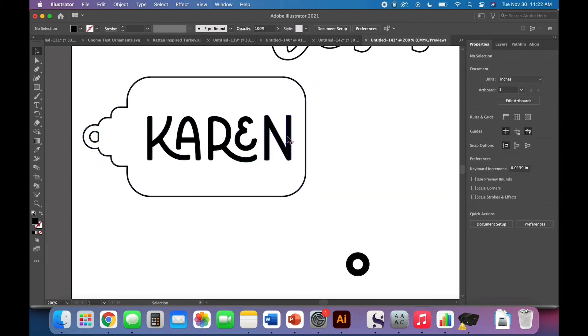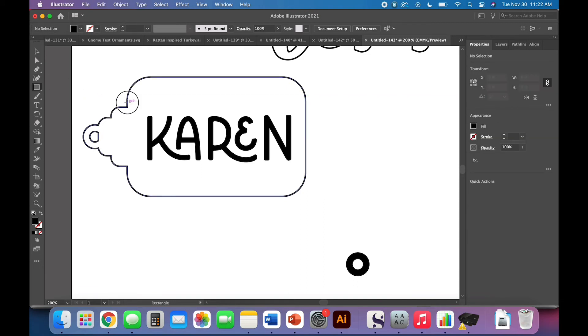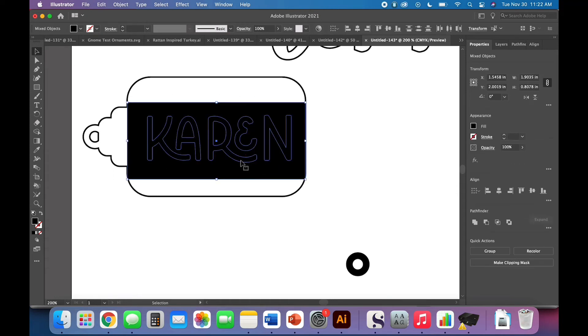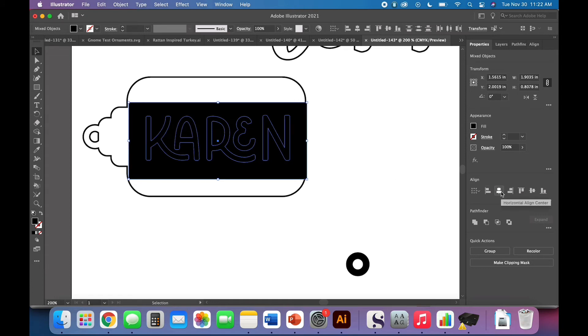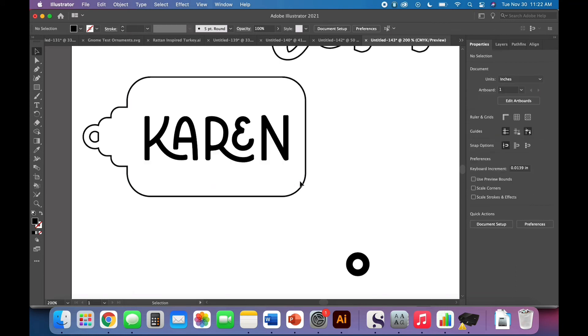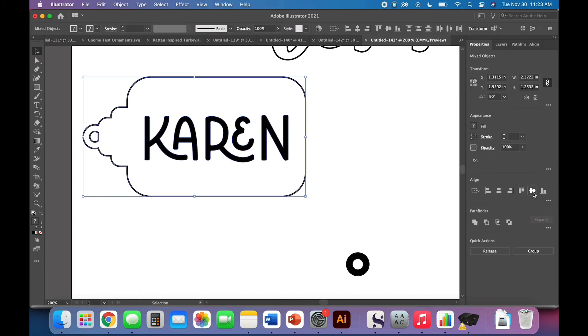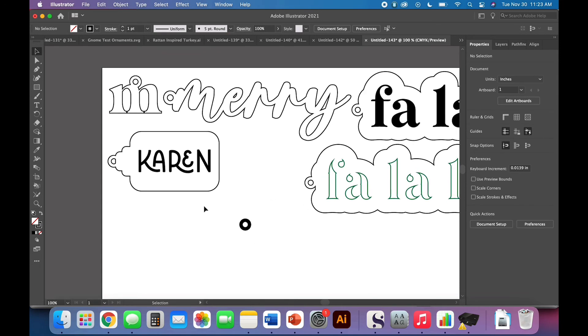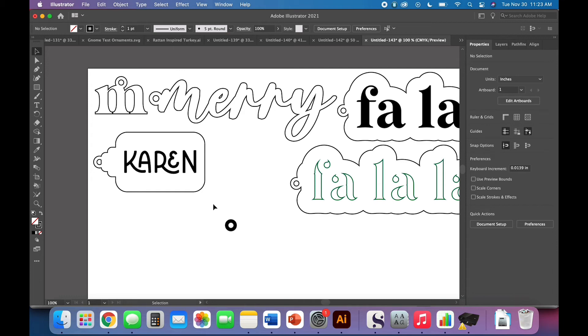If you want it centered within just the main body, create a new rectangle from edge to edge of that area. Go to your Select tool, click and drag to select both the words and that rectangle, then horizontal align-center. You'll notice the rectangle moved, so scootch both things back into position, then delete the rectangle. Now the word is centered just within that horizontal rectangle portion. You don't need to do this for vertical centering since there's nothing asymmetrical in that direction.